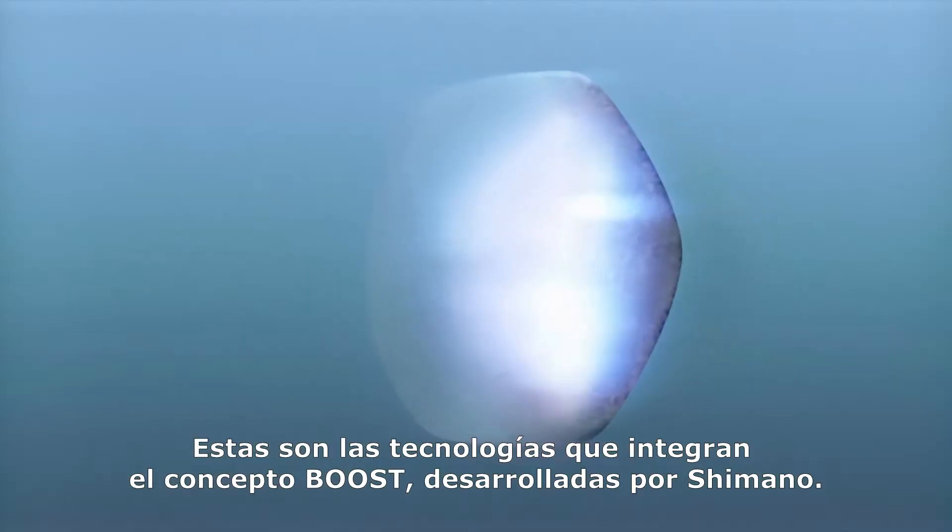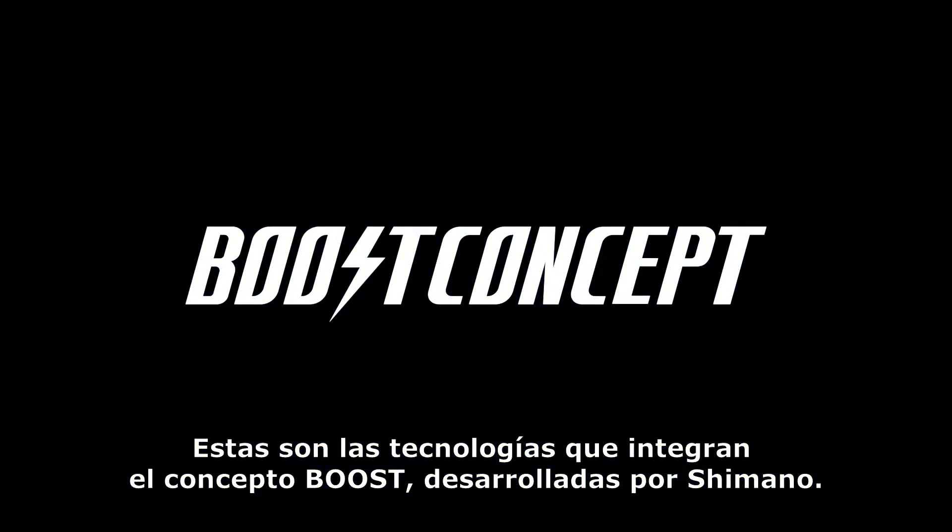These are the Boost concepts Shimano have developed. Thank you.